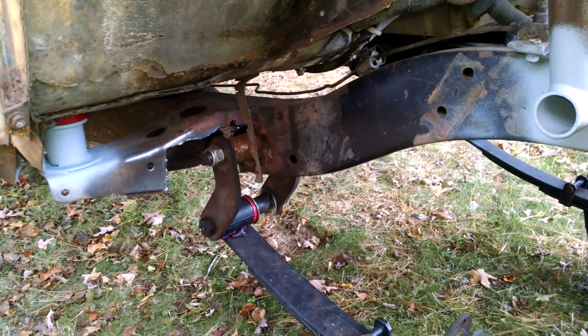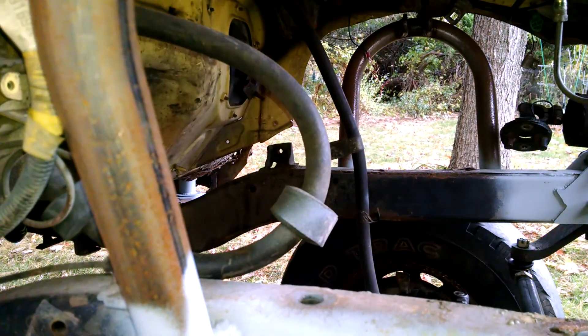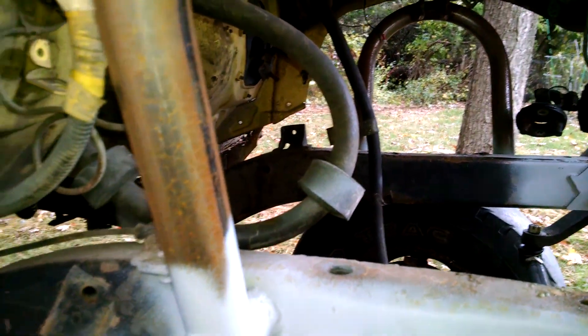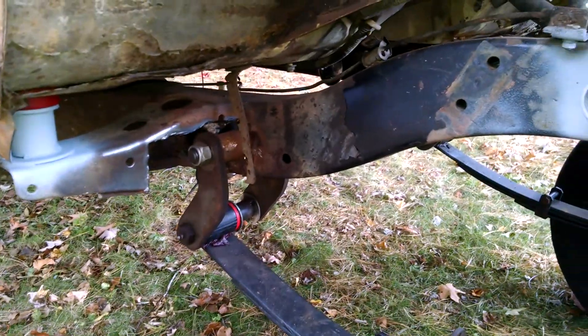And then I'll be able to bring it into the garage. I just got to connect my steering shaft there. Once I connect that I can wheel it right in the garage and I'll be able to sandblast it a little bit, grind on it, and get some paint on there, because it needs it.